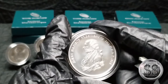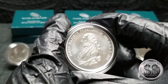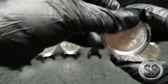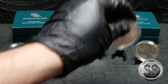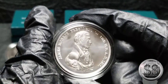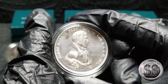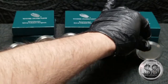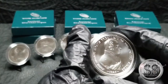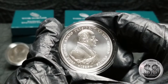James Madison, and James Monroe, our fifth president. And now the sixth one that they have released is John Quincy Adams, our sixth president.